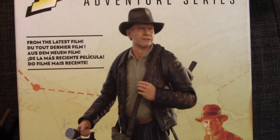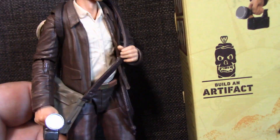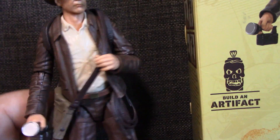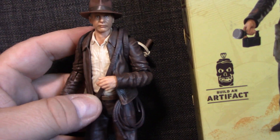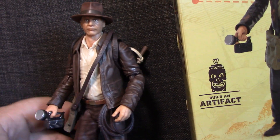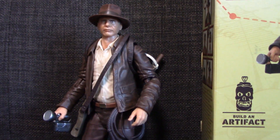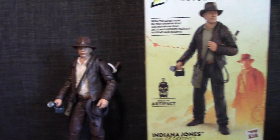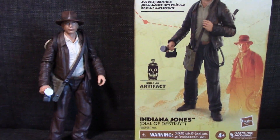I was trying to emulate the pose on the box where he's got his hand on his satchel strap. I've done that but the arm pulls away from the body and it looks kind of stupid. There's no way to really fix that, so I'm just going to let the satchel strap lay down flat and put his hand by his side. That arm-up look is really cool but I don't think I can actually achieve the same look. Anyway, there you have it — Indiana Jones from the Dial of Destiny. I'm pretty happy with it — it's a pretty good likeness.